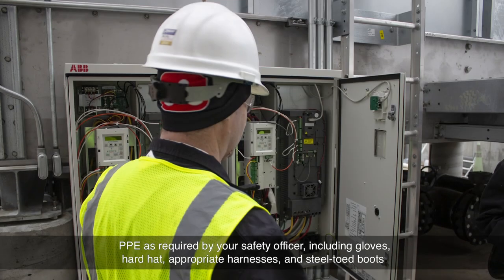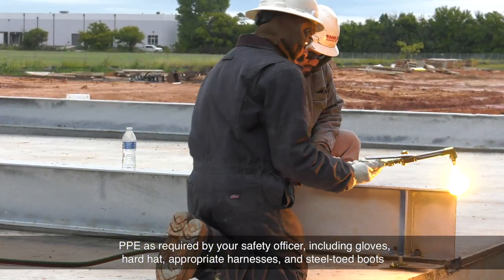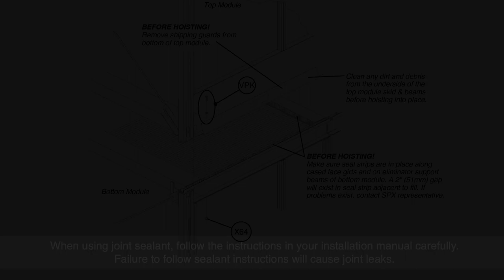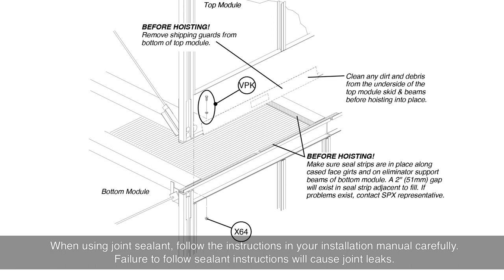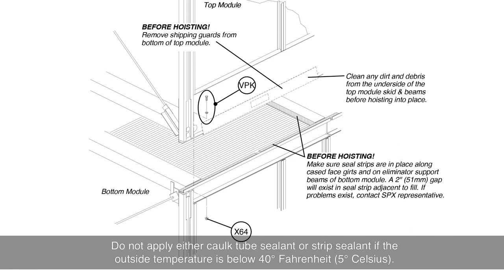And PPE as required by your safety officer, including gloves, hardhat, appropriate harnesses, and steel-toed boots. When using joint sealant, follow the instructions in your installation manual carefully. Failure to follow sealant instructions will cause joint leaks. Do not apply either caulk tube sealant or strip sealant if the outside temperature is below 40 degrees Fahrenheit.